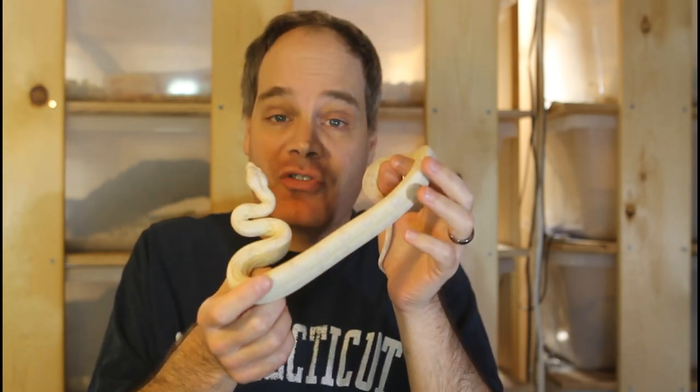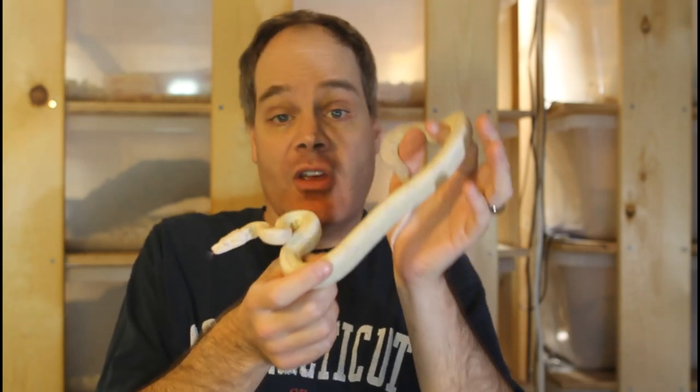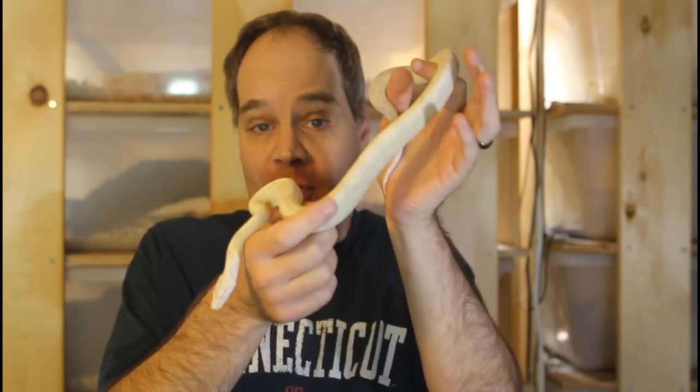So there you have it — some of my favorite morph boas up close and personal. I hope you found this video helpful. As always, if you have any questions or comments feel free to reach out to me. Thanks for watching and enjoy your boas.